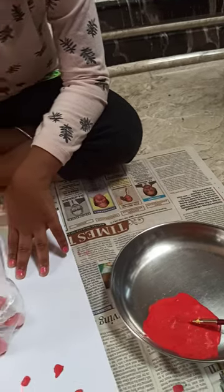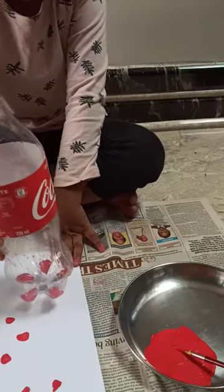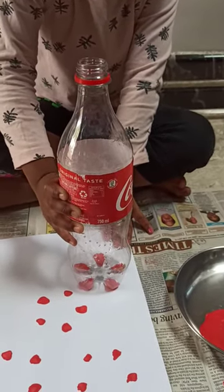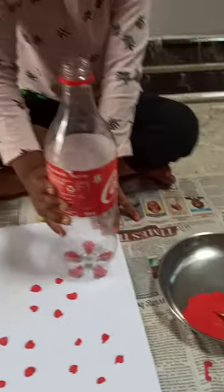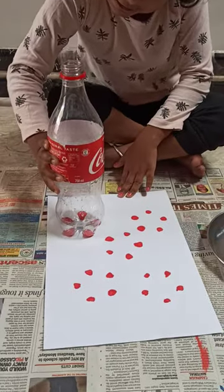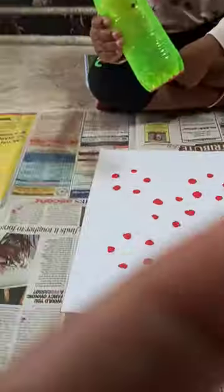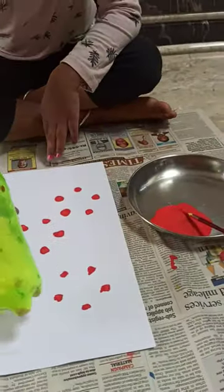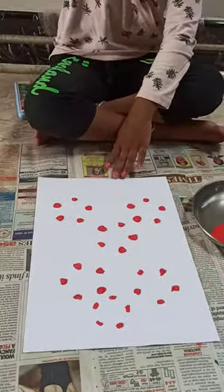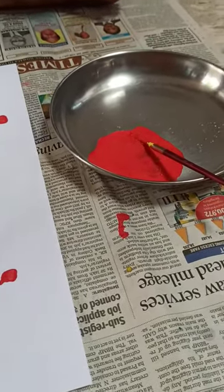Press it hardly — yes, very good. Start printing here, press it hardly. Lift your bottle — very good. Wait, one more, wait.